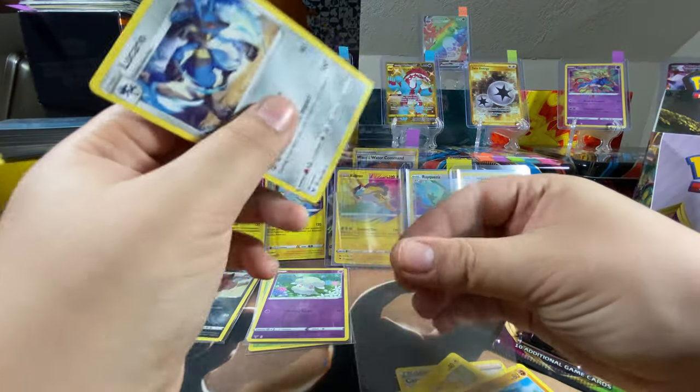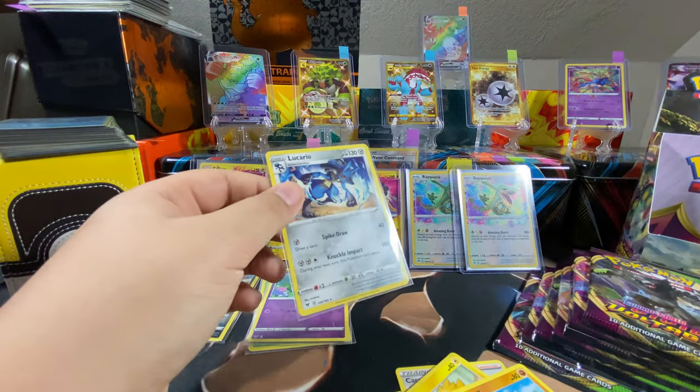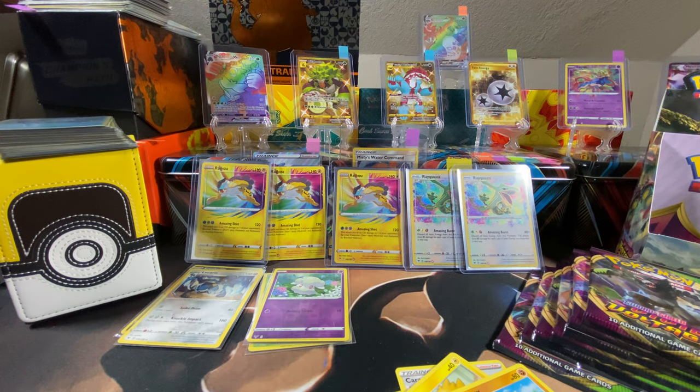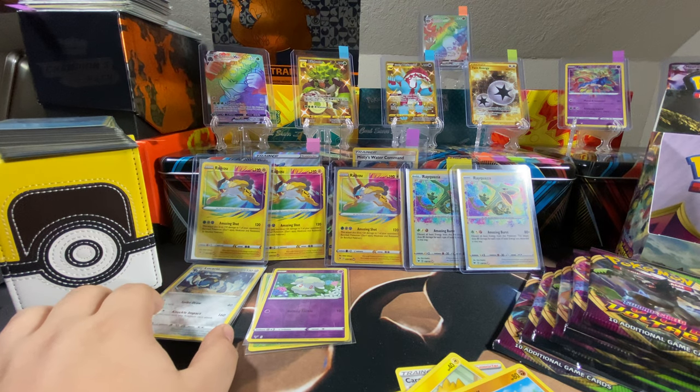I'm not flexing — I'm just showing you. You can have one of those Rayquazas, you can have one of those Raikous. Any doubles I get I don't mind hooking you up. I think there was a Ninetales from like one of the last videos — I had to check if you had it or not. I did not — that looks awesome.